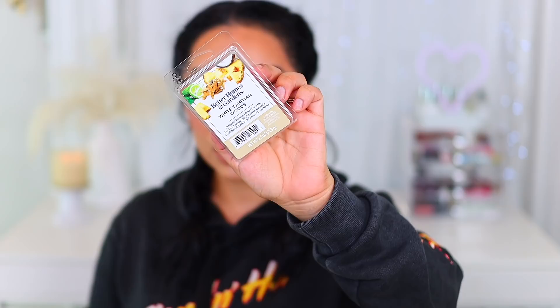Of course, I had to buy some little wax warmers — I got my hands on three. I got White Tahitian Woods — if you go in stores, please smell it. It smells so fresh and citrusy. It has bergamot waters, white pineapple, sea salt, coconut, birch leaves, lavender, sandalwood, teak, and cedarwood scent notes. It smells so fresh and not overpowering. I don't really like sweet scents in my house; I like more fresh, citrusy scents.